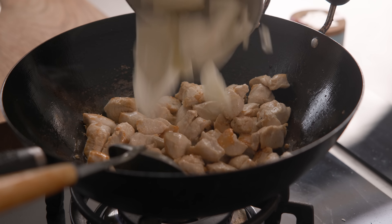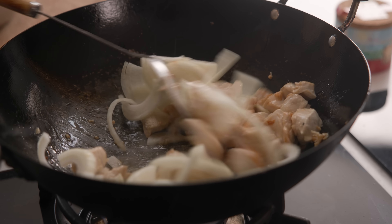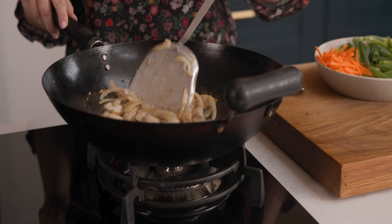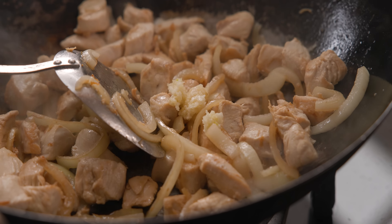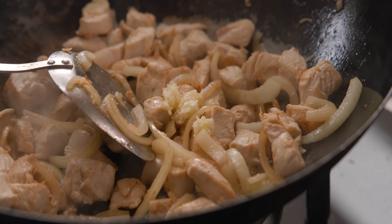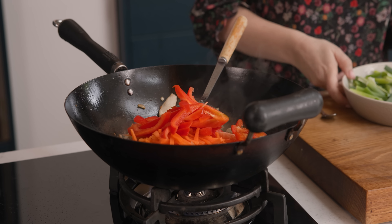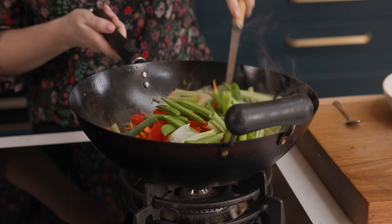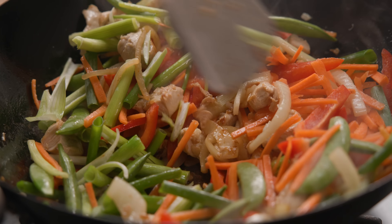Now we're going to add a sliced onion in with that chicken. Cook that for about two minutes until the onion slightly softens. Next in goes two minced cloves of garlic, a large carrot that's been peeled and sliced into matchsticks, a sliced red pepper, 20 sugar snap peas, and 10 spring onions cut into five centimetre lengths. Stir all those lovely veggies together with the chicken and cook for a further minute.